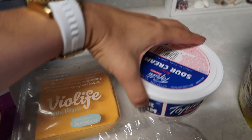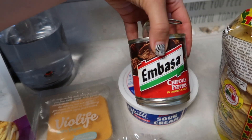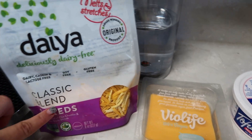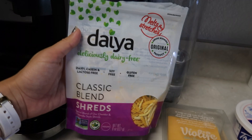You're also going to need vegan sour cream. I also mixed that in the video with chipotle peppers — that's totally up to you if you want it spicy or not. Then you have two types of cheese: the VioLife sliced cheese, but you can use any vegan cheese, and also the Daiya shreds. I got the classic blend but you can get any ones.